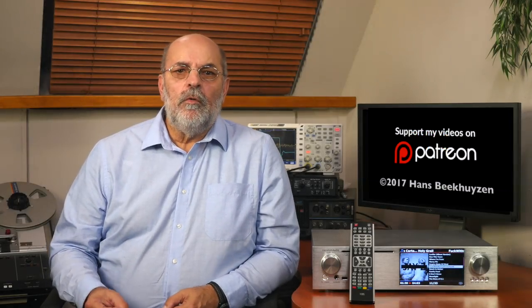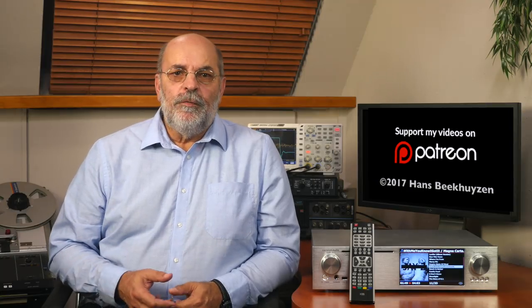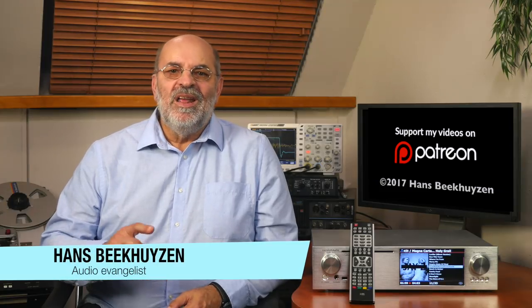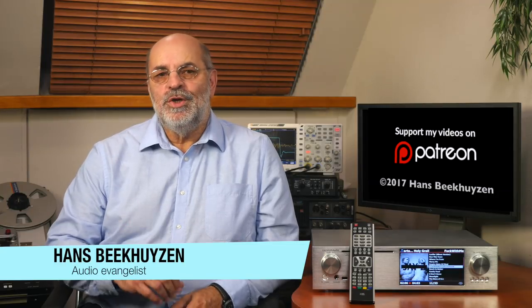It might be time for me to review more of these devices, provided I can find them and get a review sample on loan. Stay informed by subscribing to this channel or my newsletter, or follow me on Twitter, Facebook or Google Plus — see the show notes for links. If you have a question, post it below this video, but please don't ask me for buying advice; see my About Questions video to find out why. If you like this video, please consider supporting the channel through Patreon — just one dollar a month will do. Don't forget to tell your friends on the web about this channel. I am Hans Beekhuijzen, thank you for watching and see you in the next show or on hbproject.com. And whatever you do, enjoy the music.